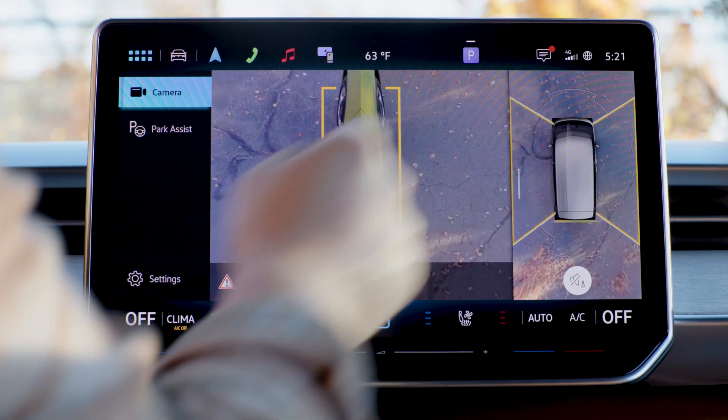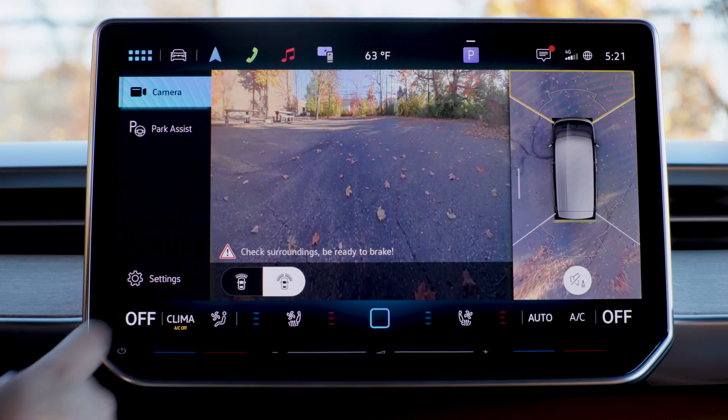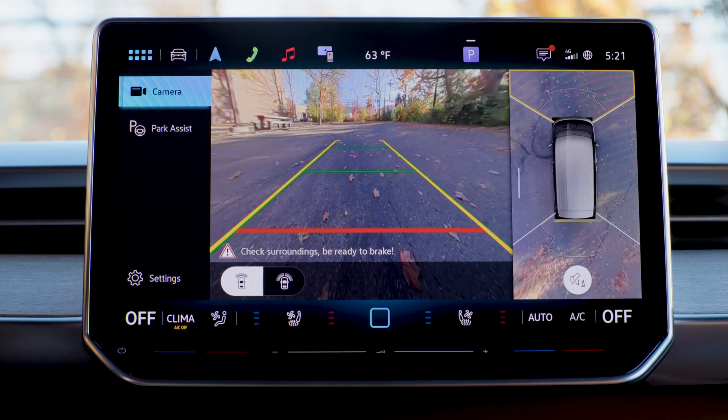We still have the overhead view on the screen so you can quickly change views. The front view shows the area in front of the vehicle to help you check for obstacles, and the icons along the bottom of the screen show additional views.